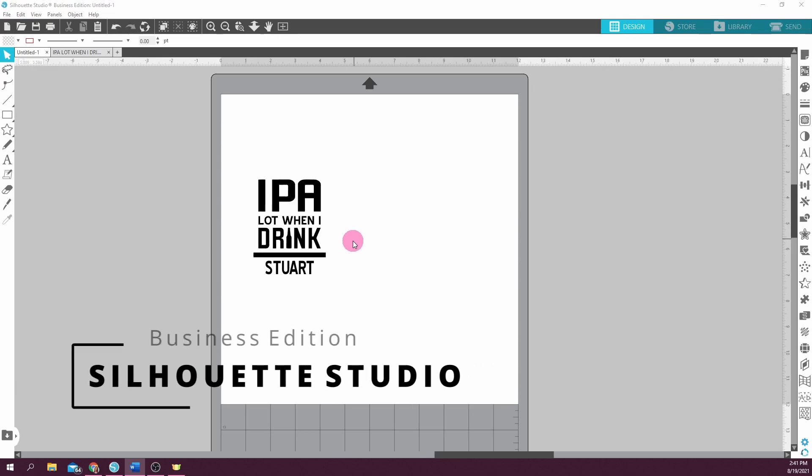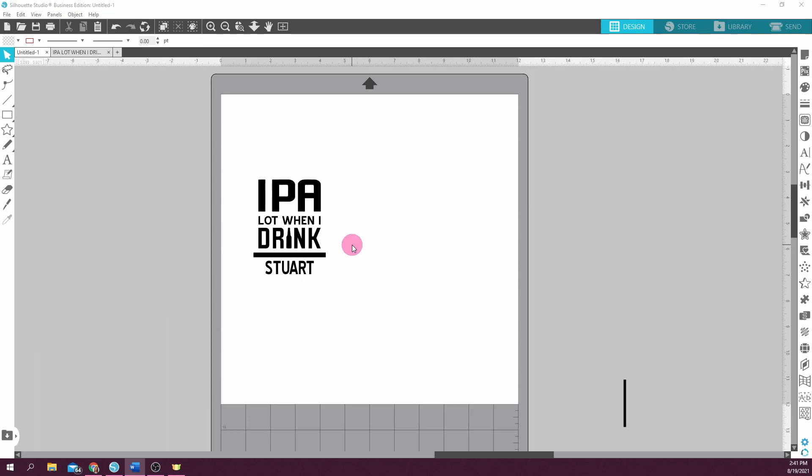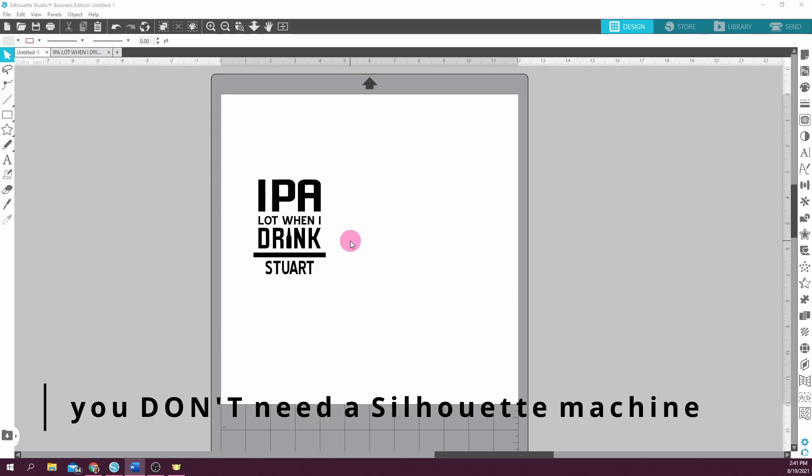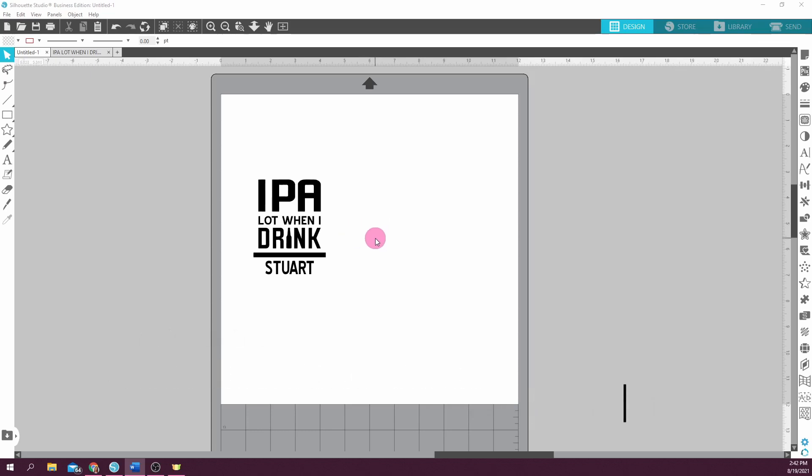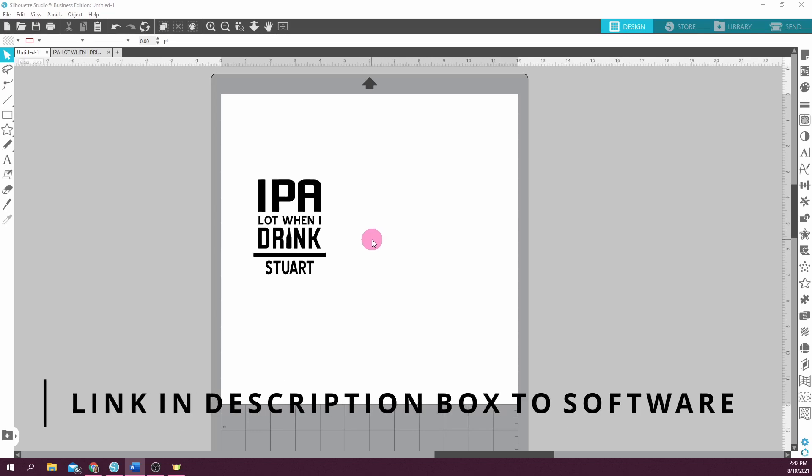So now I'm in the Silhouette Studio Business Edition software. The conical warp feature is available in Designer Edition Plus and Business Edition. Before I go any further, I just want to say this is not a sponsored video — I just love the Silhouette software. It is so user-friendly and robust. There's a free basic version that allows you to do a lot, but you are limited in features. You do not have to have a Silhouette machine to use this software; you can use it to design things and print from your printer. It is a very affordable price, so I highly recommend it. I'll leave a link in the description box to a chart showing the prices and differences in the software editions.